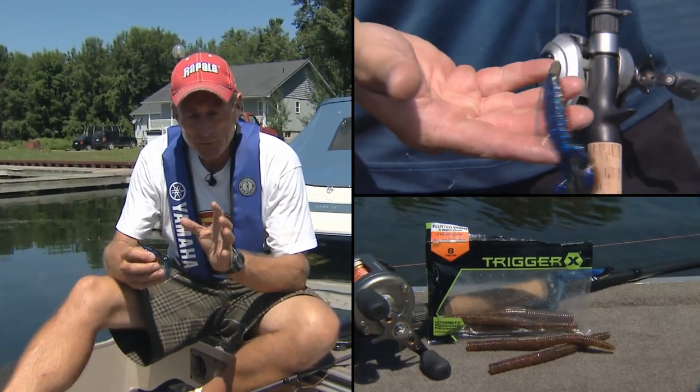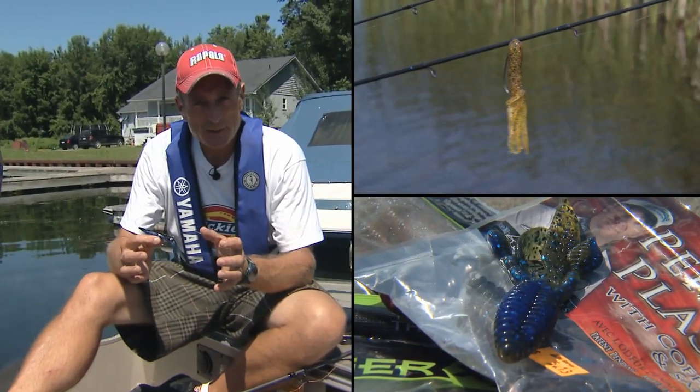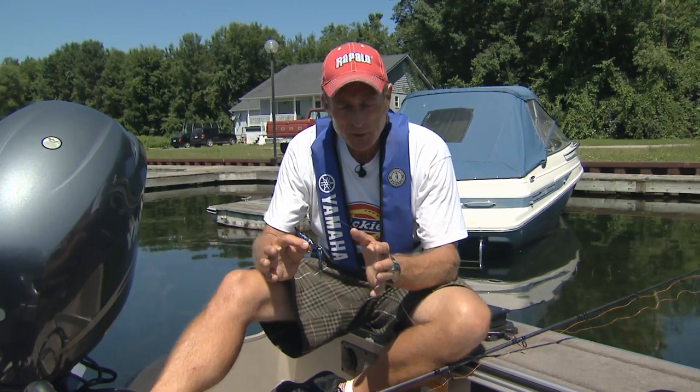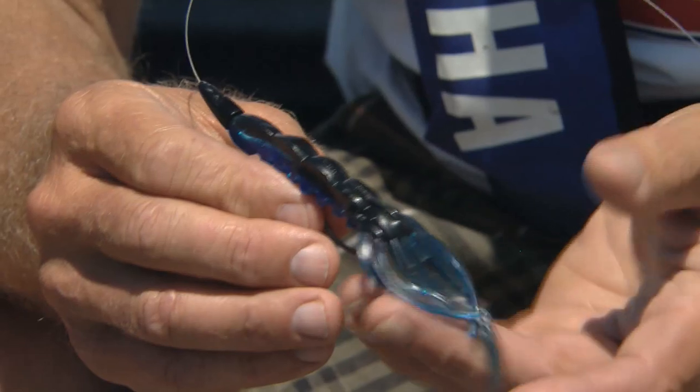What we found fishing for bowfin is that you don't want a long plastic. I started off with about a six inch worm and it just didn't seem to work. James had really good luck on a crawfish imitation, only about four to five inches long. So I switched to a crawfish imitation.